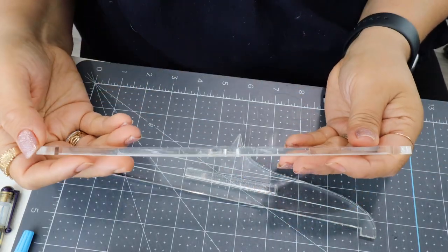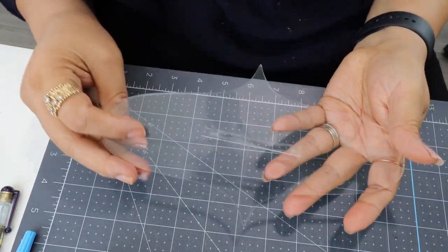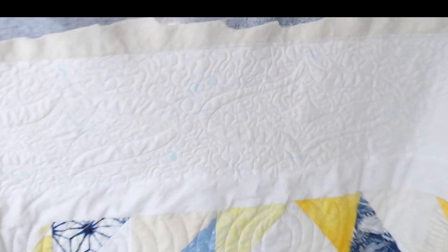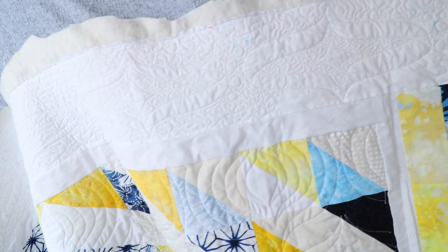I had to modify my ruler — it's also me learning how to do this kind of ruler work, so it was a little bit harder than I thought. I ended up putting one of these scrap pieces of plexiglass so that I have somewhere to grab, like a ledge. I also shrunk it down about a half inch because when you have the long arm quilting foot, it adds a quarter inch, so I should have shrunk it more — but it's fine.